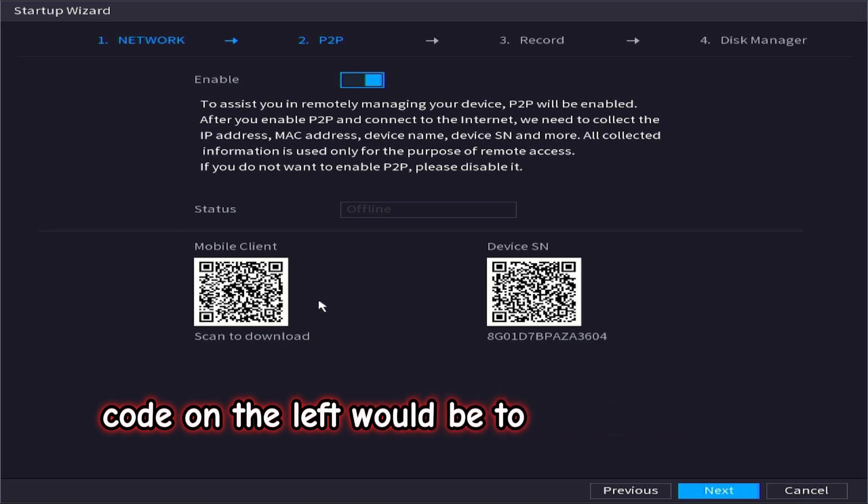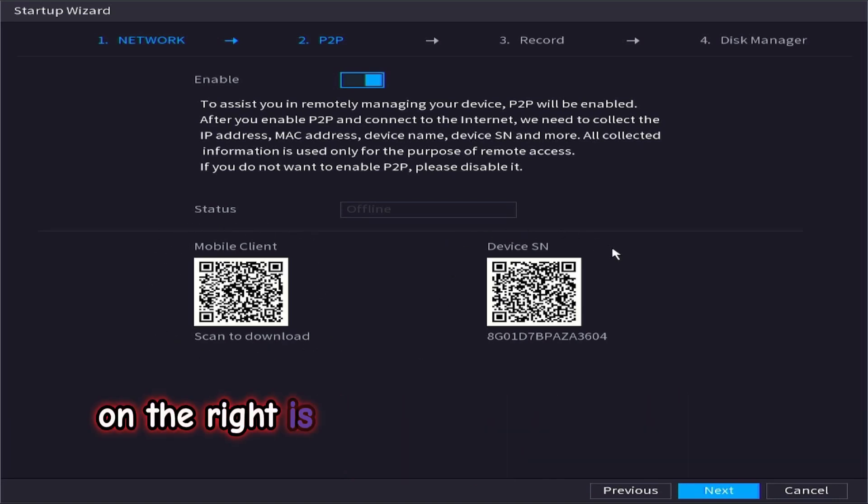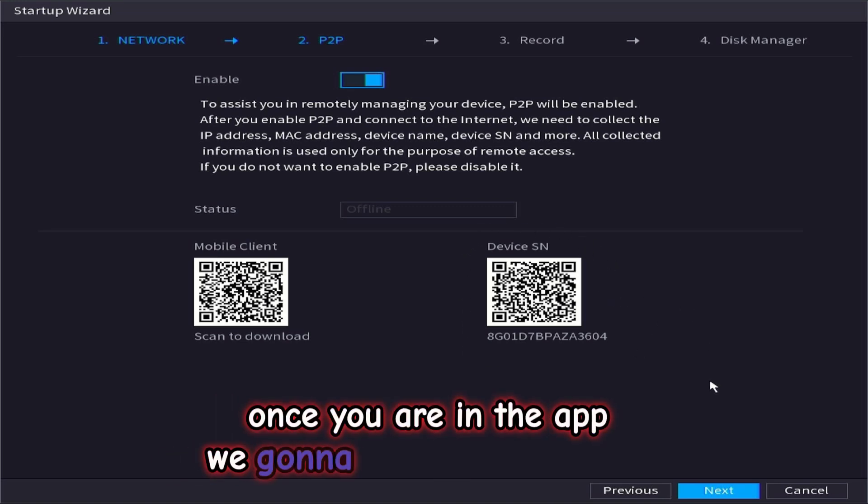The QR code on the left is to download your DMSS app. On the right is the serial QR code to scan once you are in the app. We are going to go next to continue.